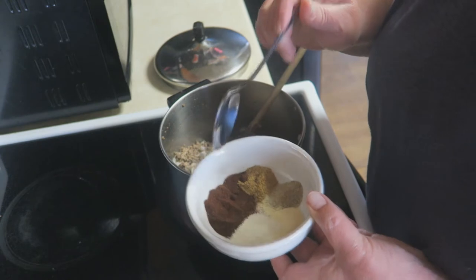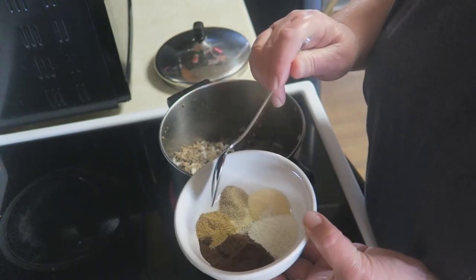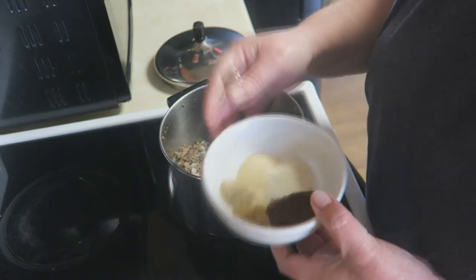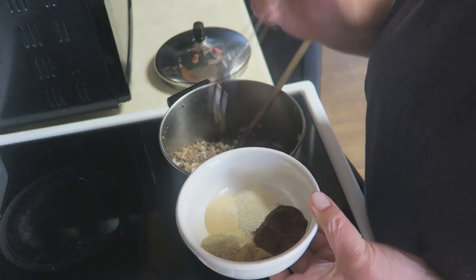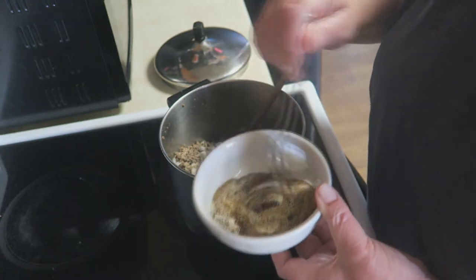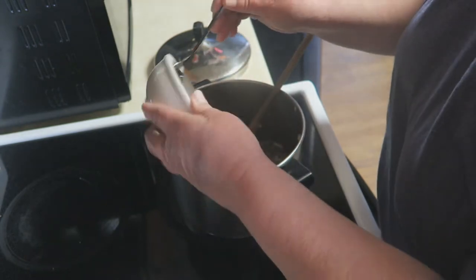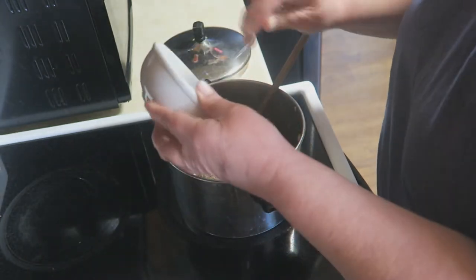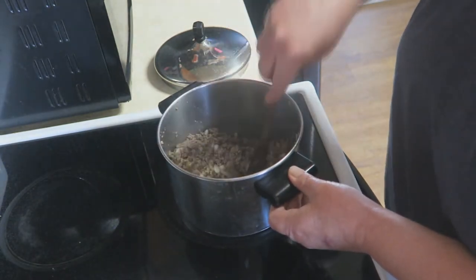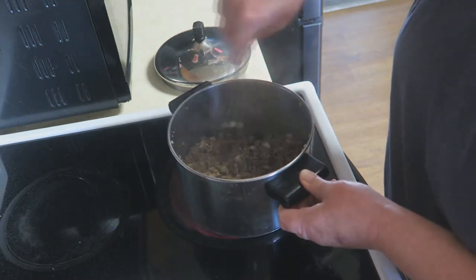This is about a teaspoon and a half of chili powder. I've got about a half to three-fourths teaspoon of cumin, a half teaspoon of celery salt, a teaspoon of onion powder, and a teaspoon of garlic powder. This is magic — this is what's going to season that so well. I'm just going to throw that in there; you don't have to stir it up first. Oh my goodness, it smells so good already.